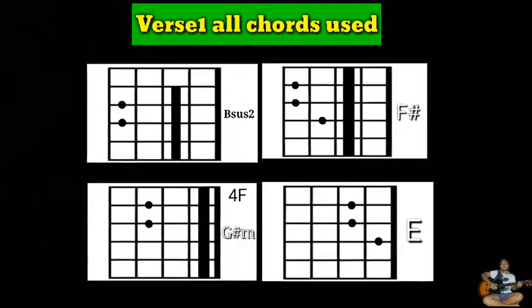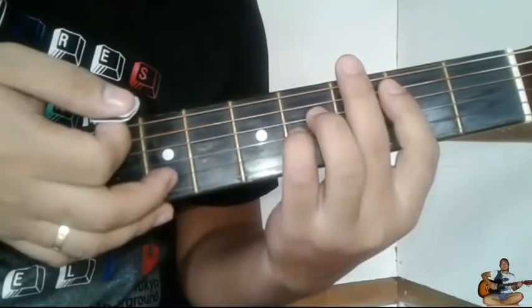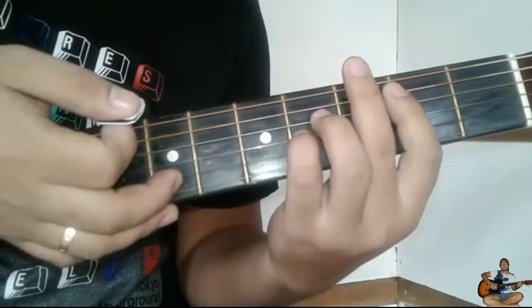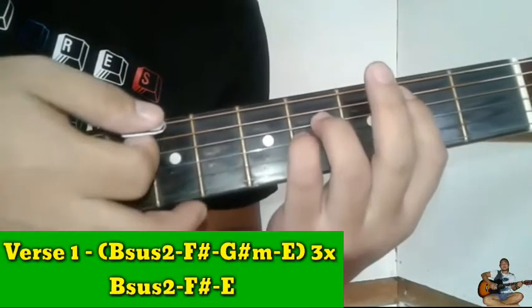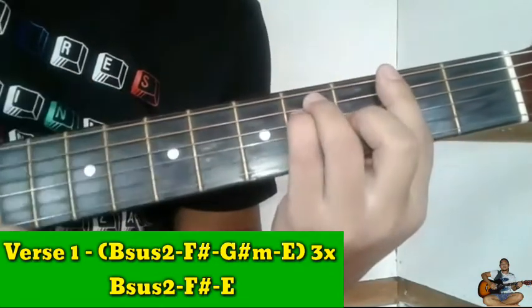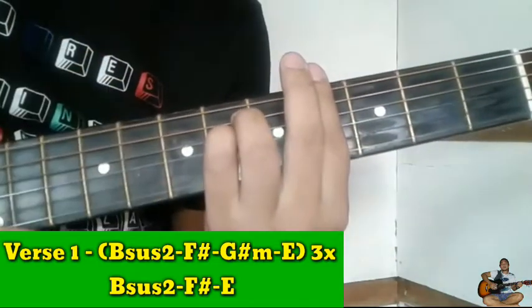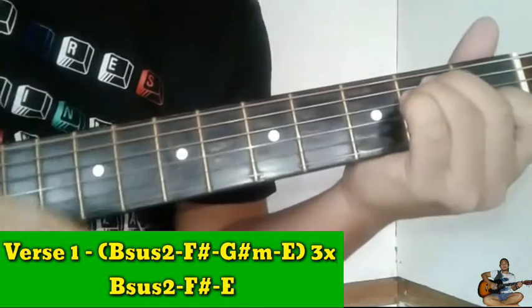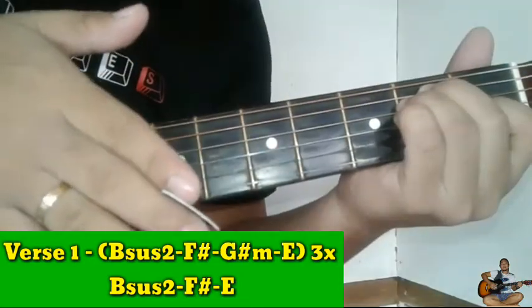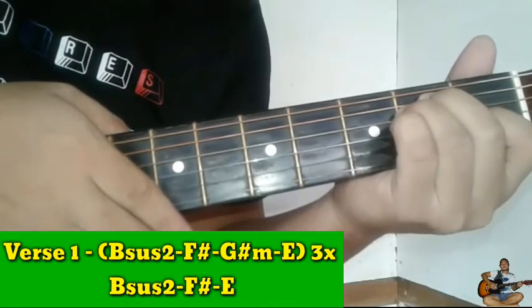Magsimula sa verse. Ang chords ng verse natin guys ay Bsus2, next is F sharp, next is G sharp minor, then E. Tatlong beses po ito guys.